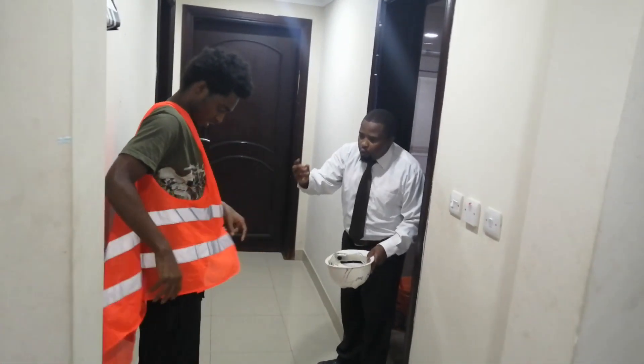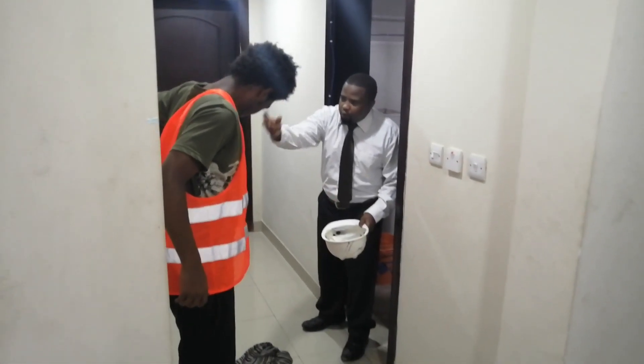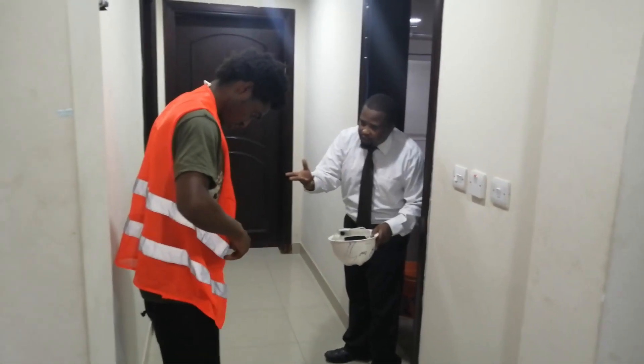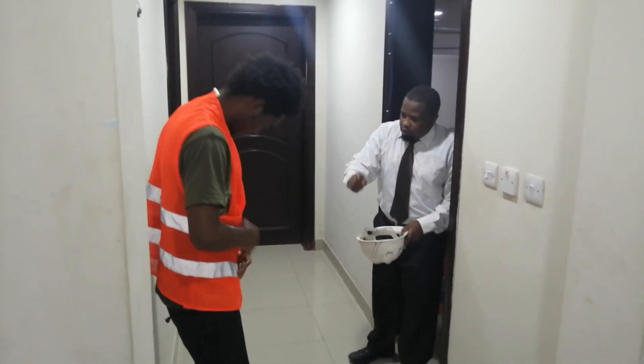I know your work is to go to the office. I will give you the key to go to the office. I will give you a place to stay in the office. You are at home and you need to stay in a good place. You understand? So wear this one.